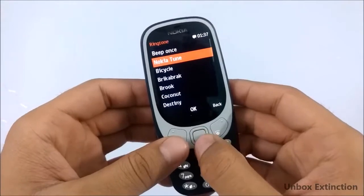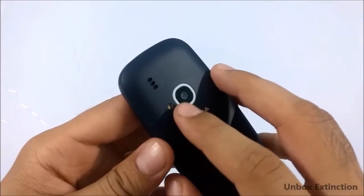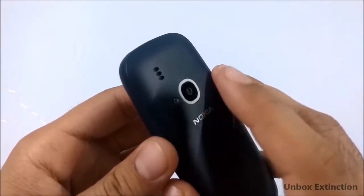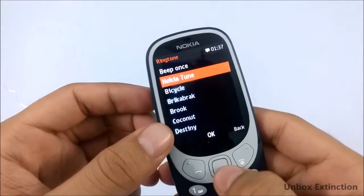Now let's play some ringtones and check the speaker. The speaker is not working fine — it's very tinny. I think there is some water inside the speaker, so the speaker is not working fine.